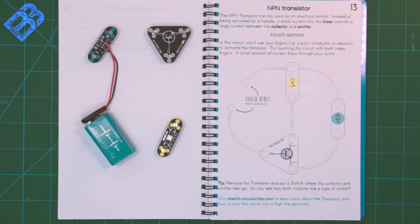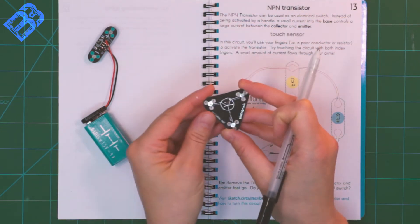Hey Makers! Thanks for joining us again today. Today we're going to talk about transistors, so the new component on our bench is a transistor.